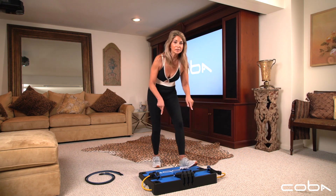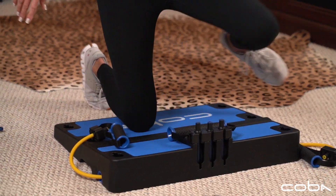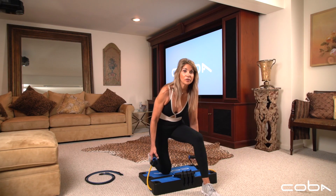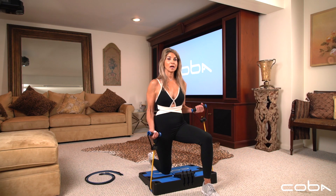Another variation is to kneel down on this beautiful soft cushion board. Take one step forward — check that your knee alignment is right above the ankle. Take hold of the handles. Notice that because we are closer to the band, the resistance is going to be a lot lighter.